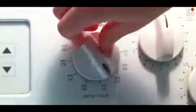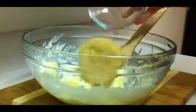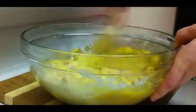First, preheat oven to 350 degrees. In a large size bowl, cream the butter. Then mix in the brown sugar and white sugar. Add in vanilla and eggs until blended.